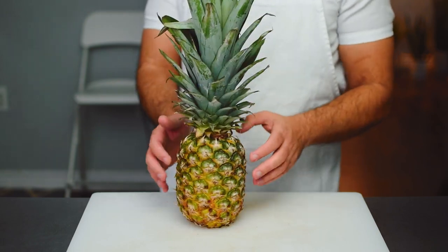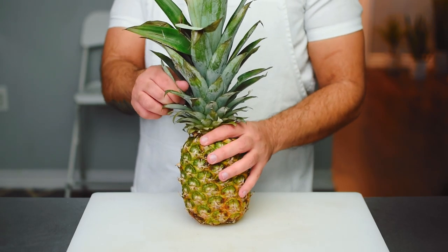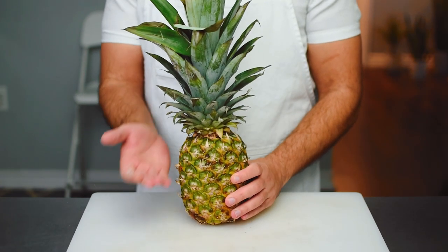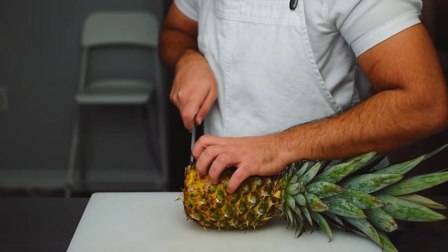Here is our beautiful pineapple. The first thing we want to do is pull one of the leaves out to test the ripeness — if it pulls out easily, then you have a ripe pineapple. Next, I'm going to cut the top and bottom off, and in the industry this is called topping and tailing.